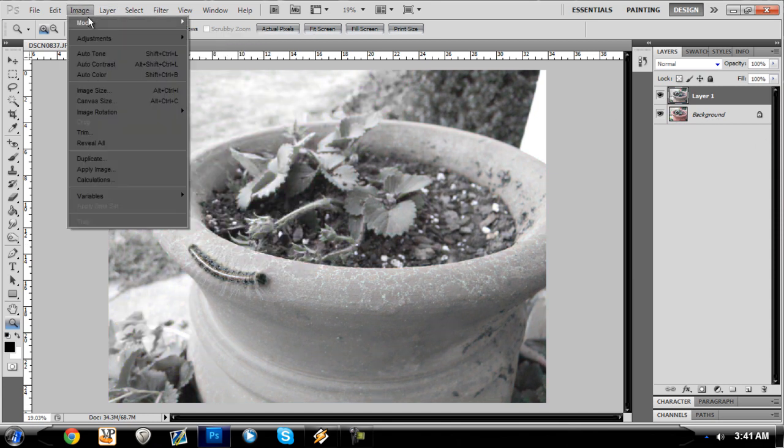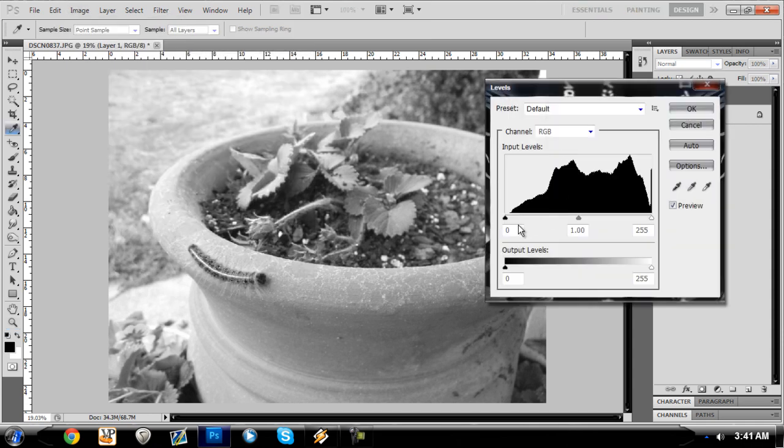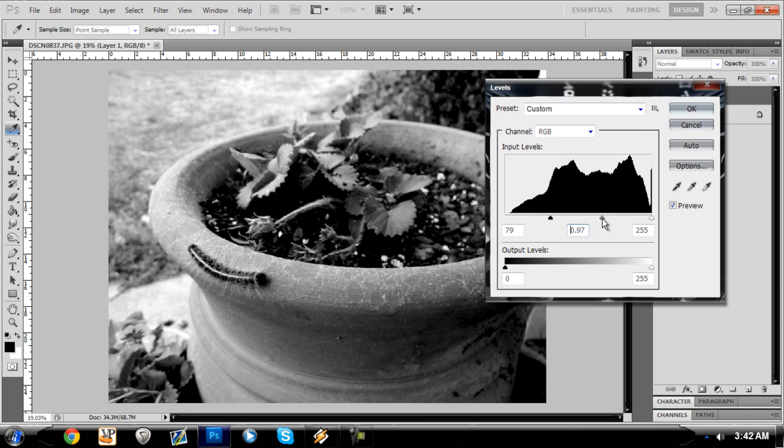Black and white looks cool, but you don't want to overdo it. You change the levels to make it look a little bit better — crisper. You don't want to get too much in there. You want it to have a vintage feel in a way.